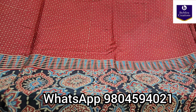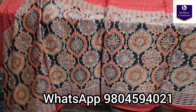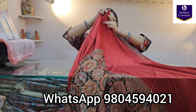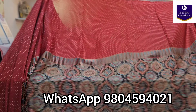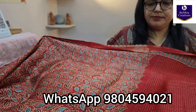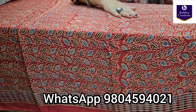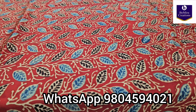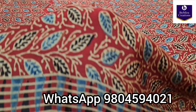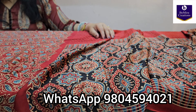Again ajrak handblock printed natural dyed traditional almond buta motifs. Moving on to the entire saree now — see how pretty this saree is. And this is the blouse piece — again ajrak handblock printed pure modal silk blouse piece with this border, the same border that is also in the saree. A very pretty shade.